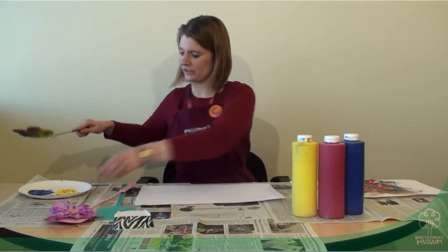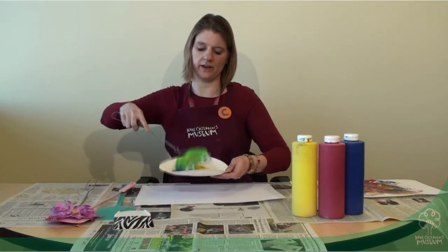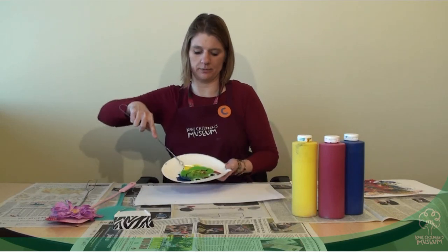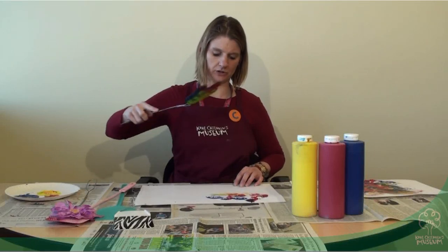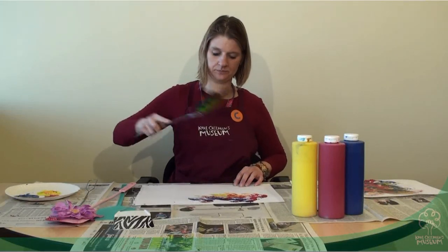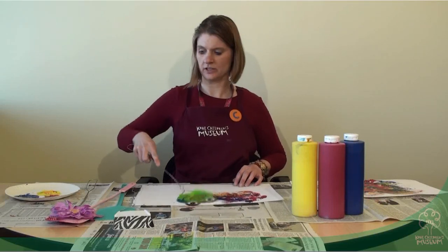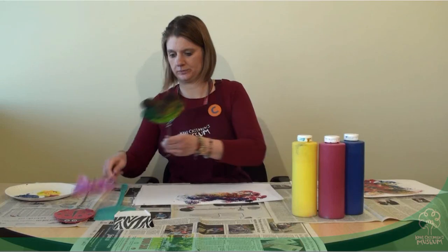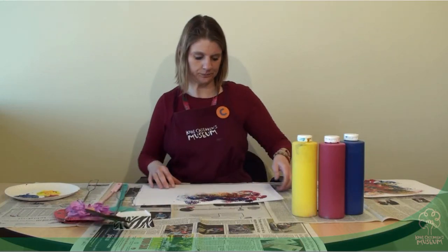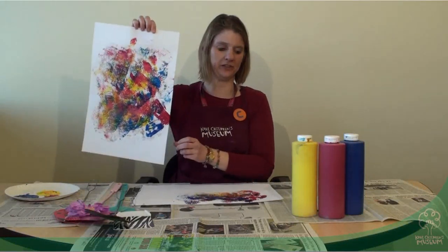What you're going to do is stick the paint right in there, get it all painted up really well, and then paint. Let's start painting. Sometimes you'll find that different fly swatters work better than other ones. And when you're done, you have a little fly swatter painting.